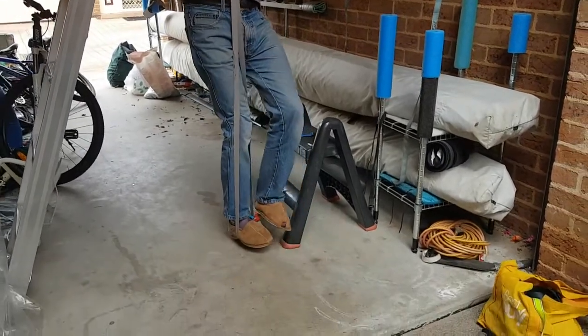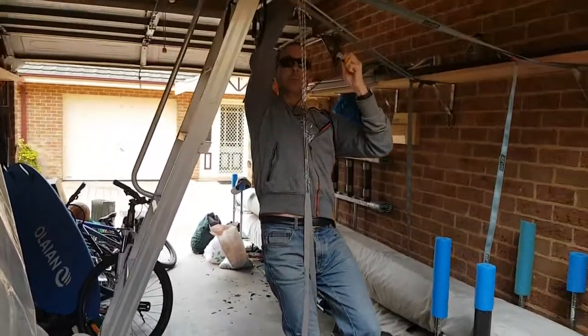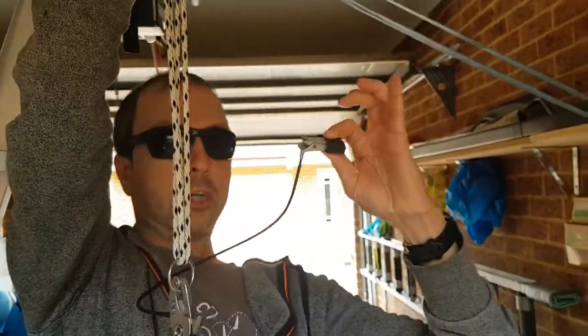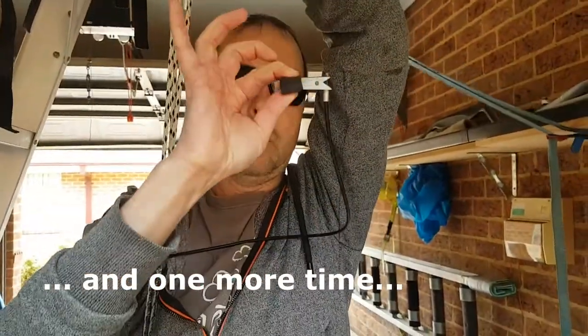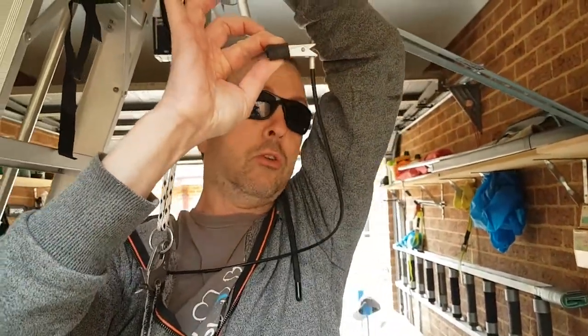I'm trying to put as much weight as possible on the string. Pretty much everything is on the string. My whole weight — I'm holding it with my fingers. Not much effort. Now I'm releasing it and boom, it goes away. I can hold my whole weight with just two fingers. I'm literally holding my whole weight.